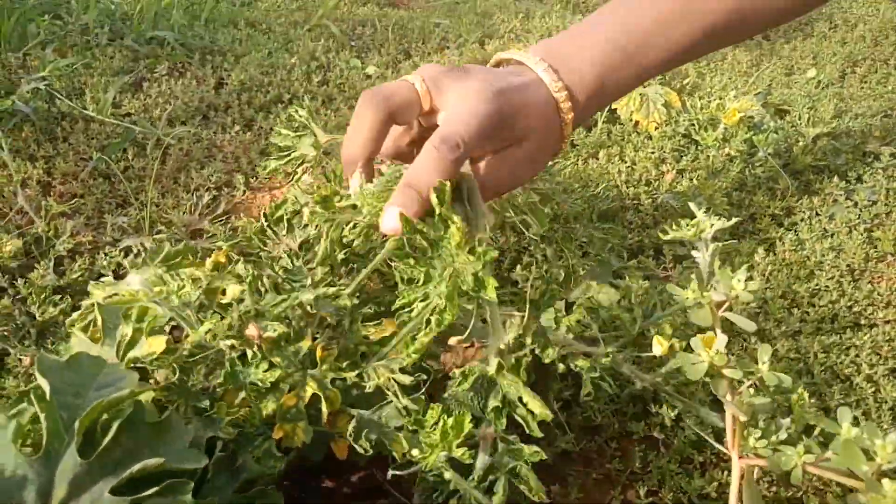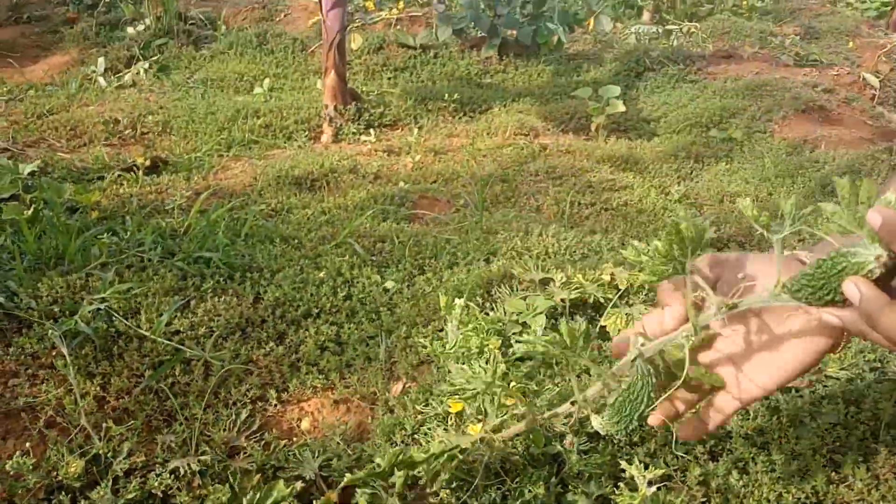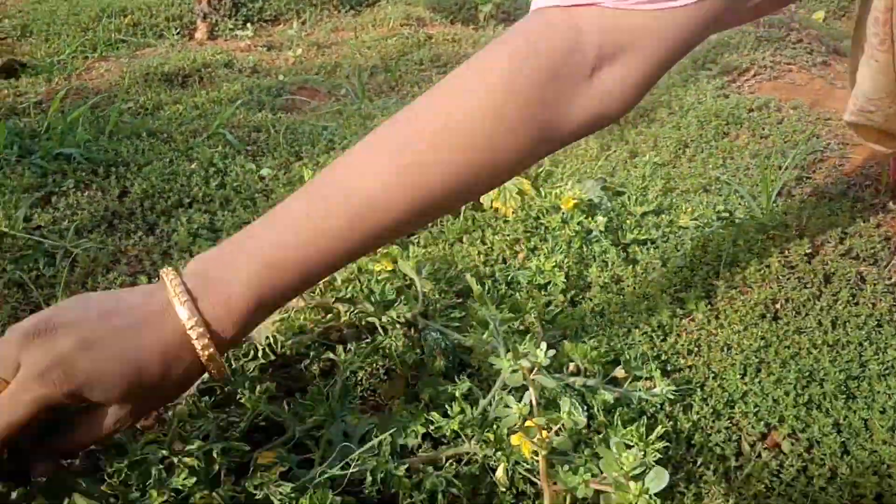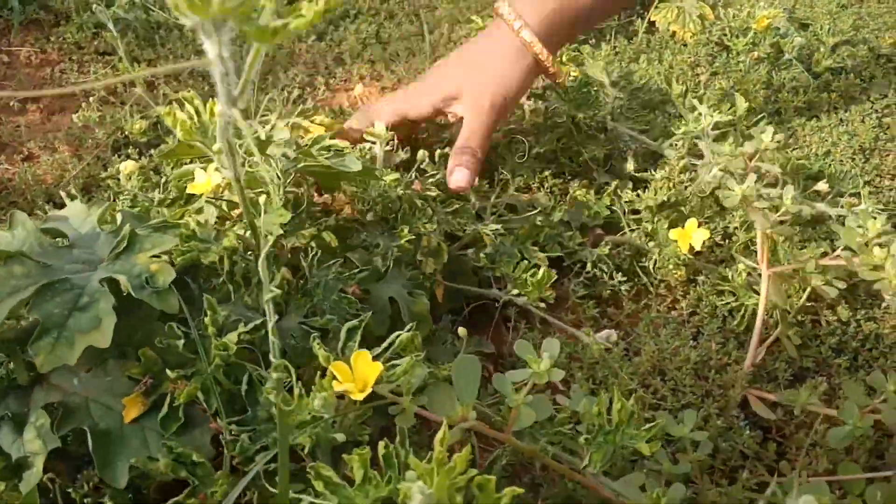Let's put the fish in the water. I am going to put the fish in the water. This is the one that is good.